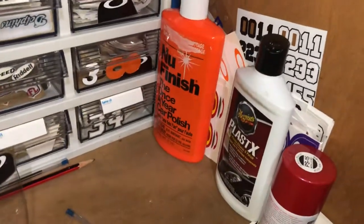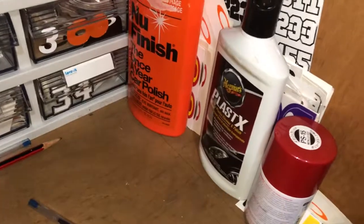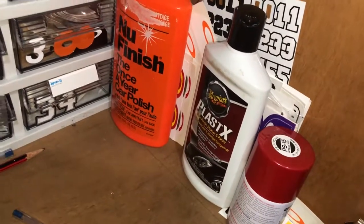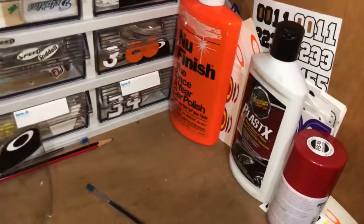There's some of the waxes and polishes that I use to keep the helmets clean. That's a great car polish, and this is a great plastic polish for molded plastic helmets. It really makes the helmets look good.